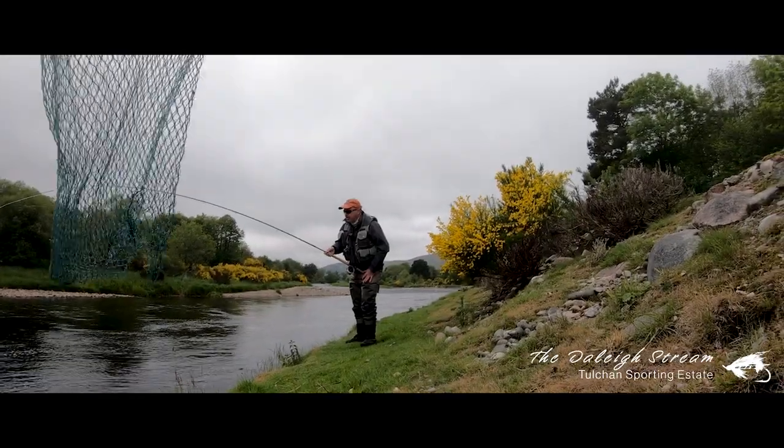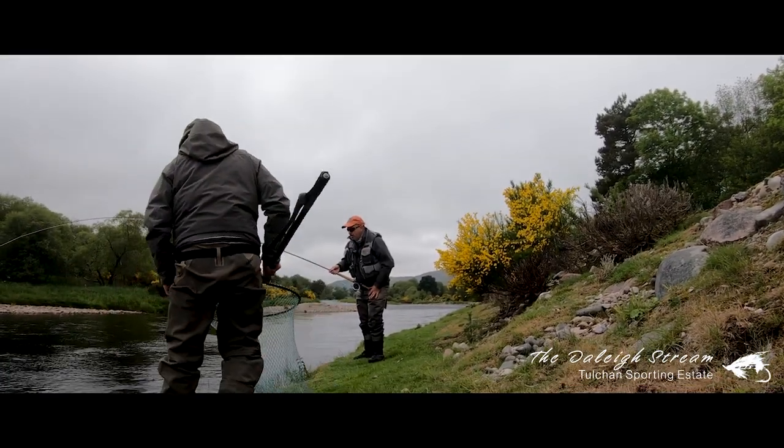The fish is playing very hard, deep and close to the bank — making this a really tough fight. He's already been on for over 15 minutes and is not showing any signs of tiring.